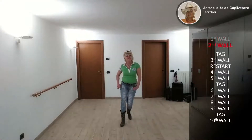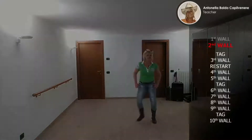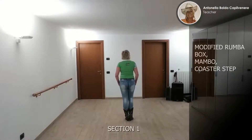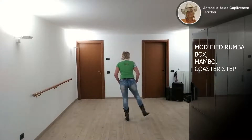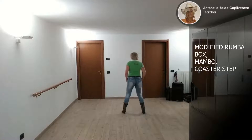Now I know I'm just another one of your Friday nights, but I'm no pastime. Inizierò la mia coreografia con un lungo box modificato. Dovrò quindi andare sempre in avanti. Inizio con la gamba destra: Side, chiudo step. Con la gamba sinistra vado quindi sempre in avanti: Side,